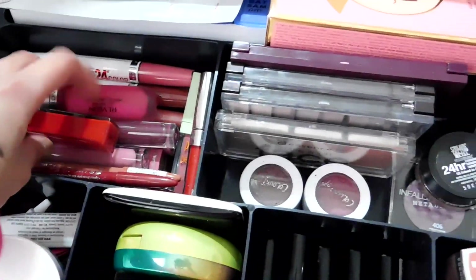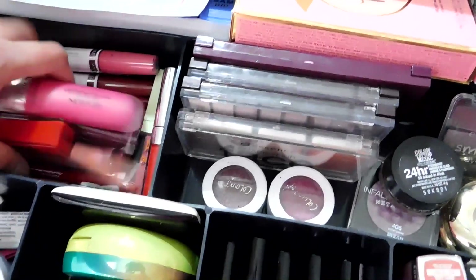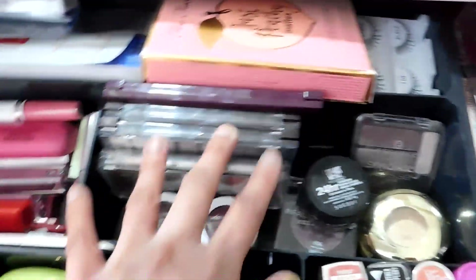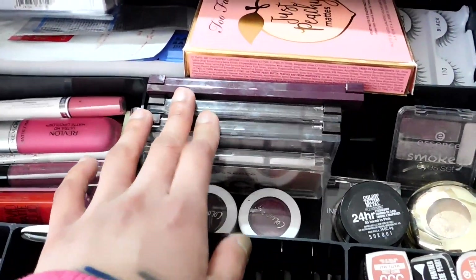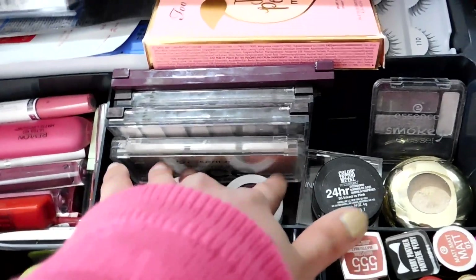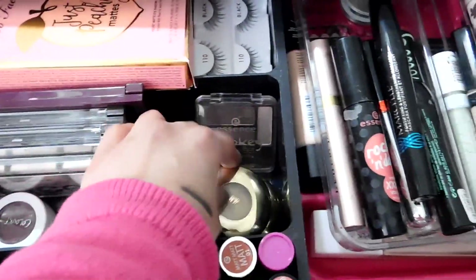This part used to be the eyeshadow section but is now full of lip products. I've moved some eyeshadow palettes elsewhere because I'm planning to purchase more drugstore eyeshadow palettes to try out, and I want space for them when I get them. Here I also have Colour Tattoos and single eyeshadows.